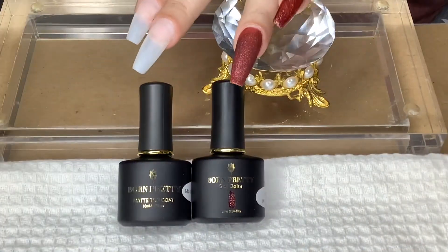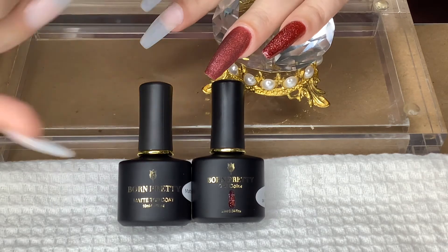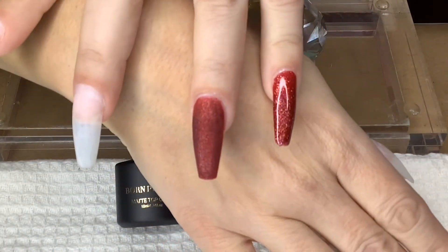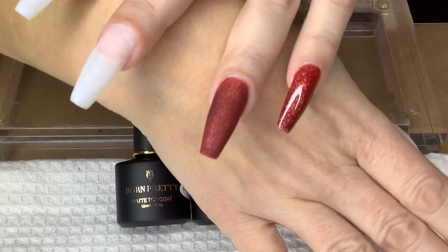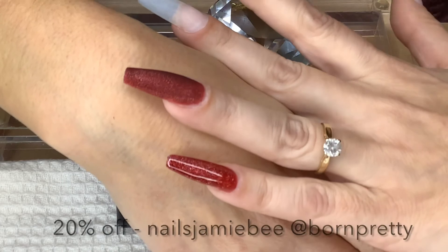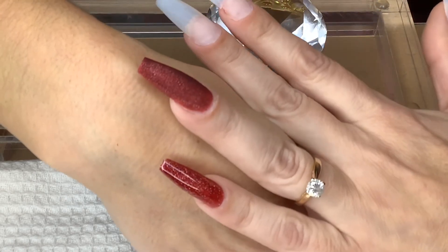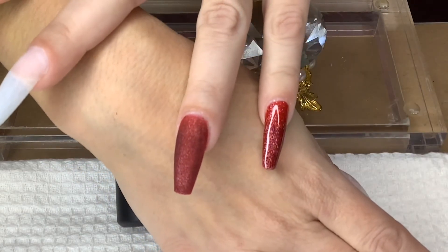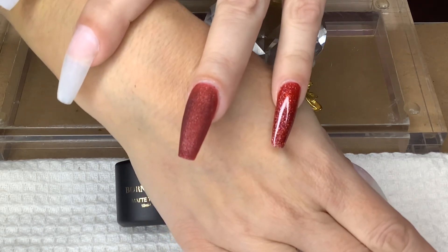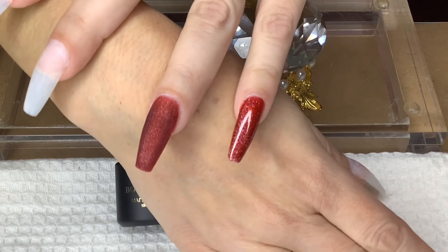Here are the two coats — here is the matte look and here is the shine look for this collection. What do you guys think of that? I actually like the matte — I would definitely use the matte for Halloween; it's gorgeous and very pretty. If you're interested, 20% off with NAILS JAMIE B — it'll be in the description. Don't forget to like and subscribe, and thank you Born Pretty for letting me do this review. I'll continue with the other products in the next video. Thank you guys for watching — see you soon!